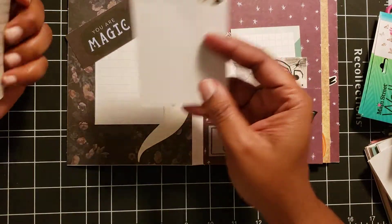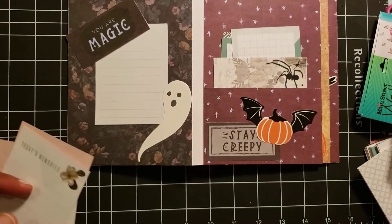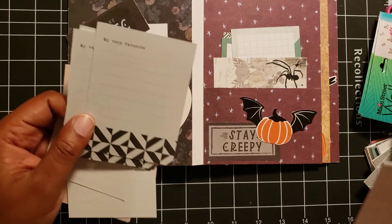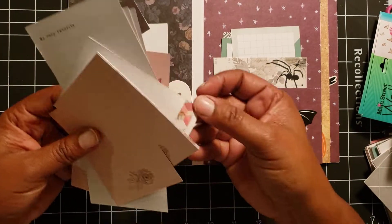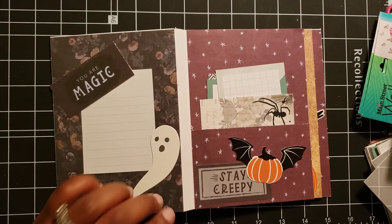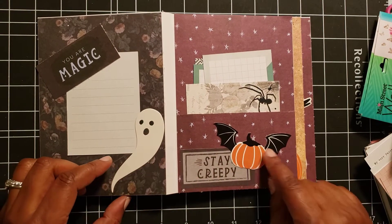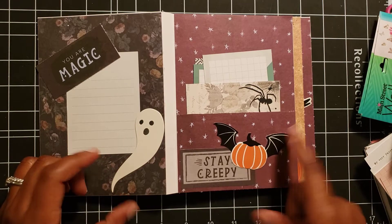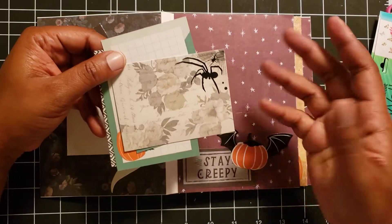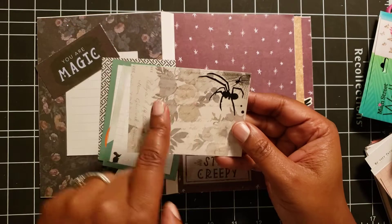Behind here I used some cards — one of them had a flower or something on it and I was like 'who are we telling that to,' so I glued over it. It's another sticker. When I finished I went back through the book to make sure I had enough quote-unquote stickers. This one is a cut-apart that says 'stay creepy,' and I put this flying bat pumpkin on here. These are some little tuck spots — the person receiving this can use these cards however they'd like.